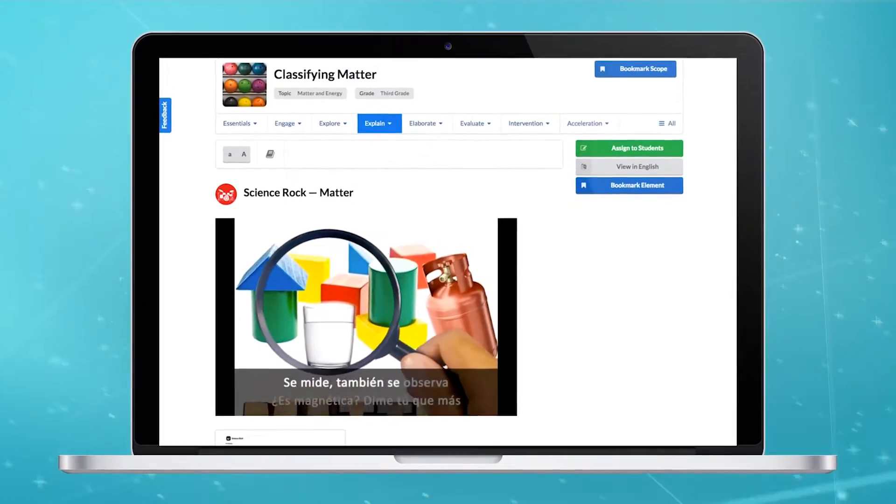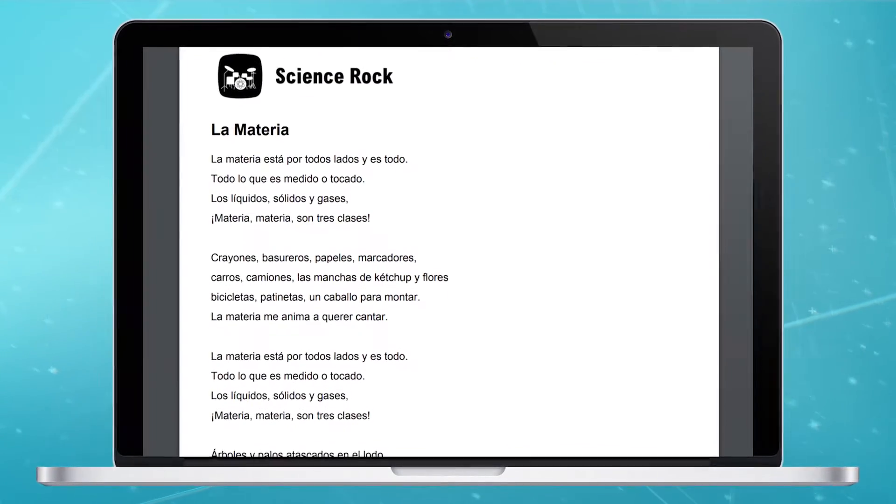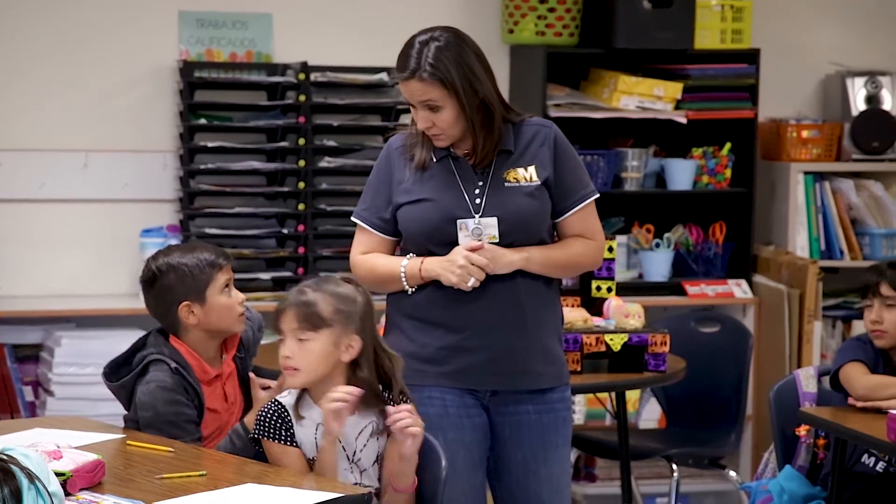Another activity we did was singing the Science Rock song on Matter. I used the song in Spanish, and I told them it's not just playing the song — I told them specifically what I was looking for: keywords, any vocabulary we had talked about before, any tools they use for Matter.